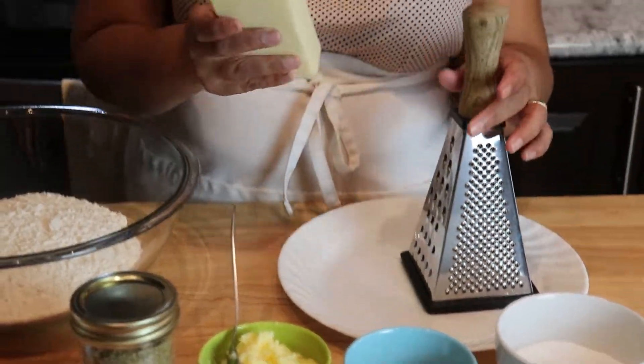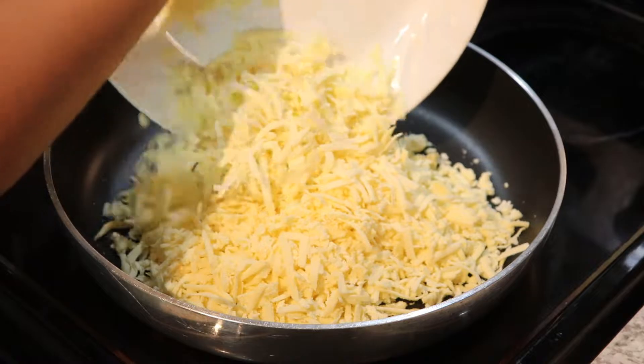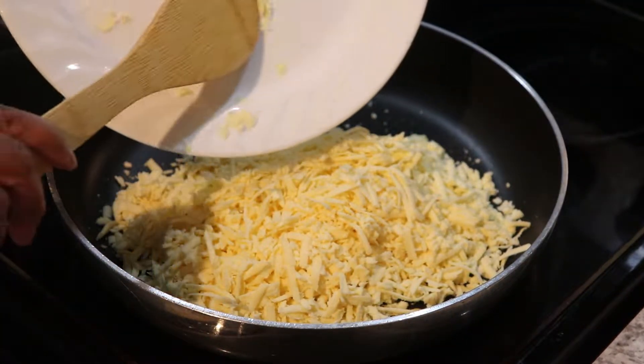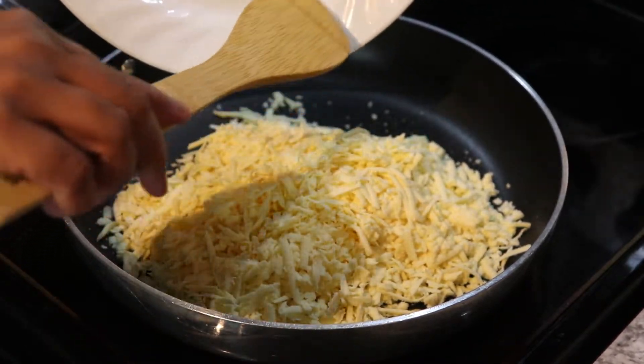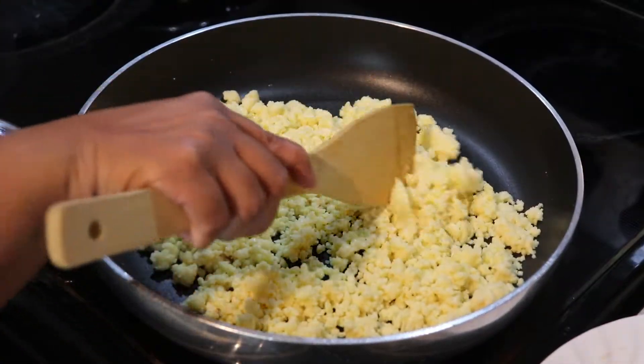First thing I'm going to do is grate this Koya and then move to the next step. Add your Koya or milk powder if you're using milk powder, and we're going to roast this on low heat for about five to six minutes. This is how the Koya looks like.